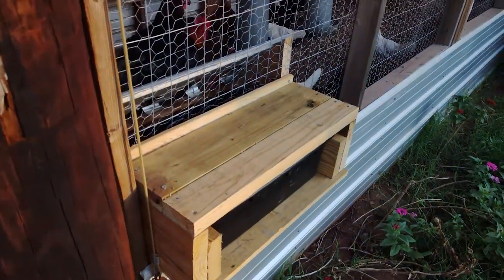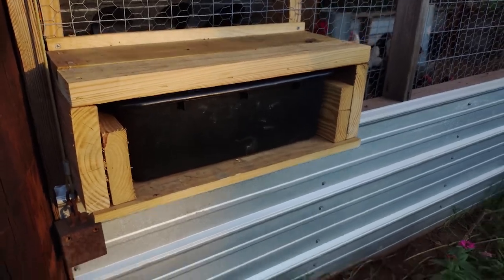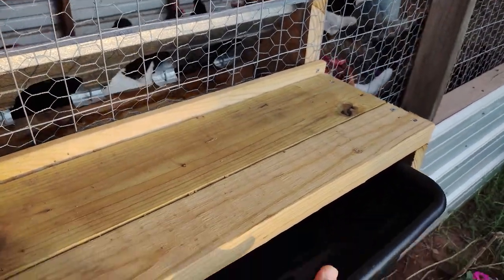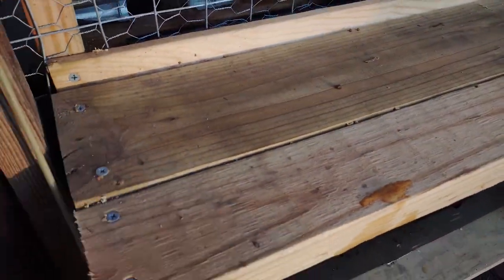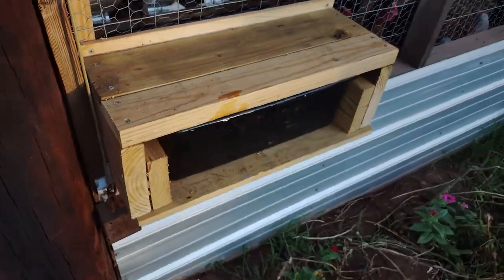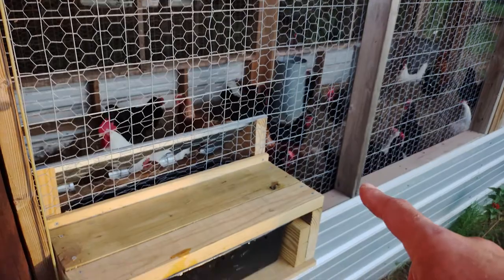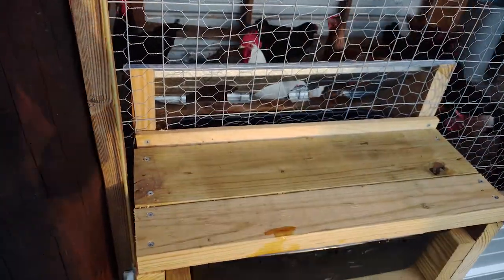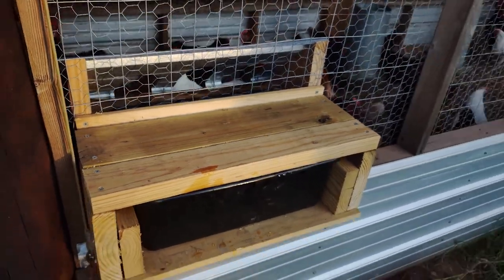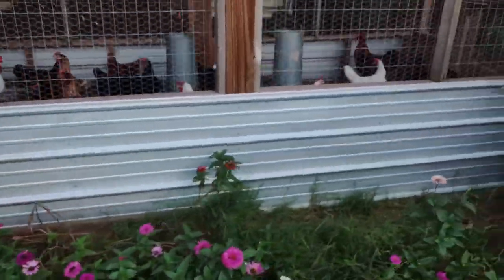This is the watering system I've come up with. I use these bus tubs — restaurant supply bus tubs — and they hold lots and lots of gallons of water. You can slide it under here like this, and that's days and days worth of water. I've built where they can drink from it inside. It's very easy to pull out and fill back up with a hose. I can also drop an electric heater right in there in the winter and it won't ever freeze up.